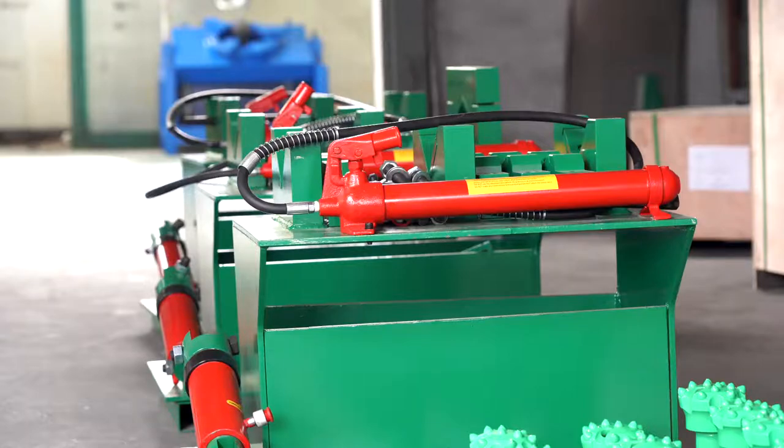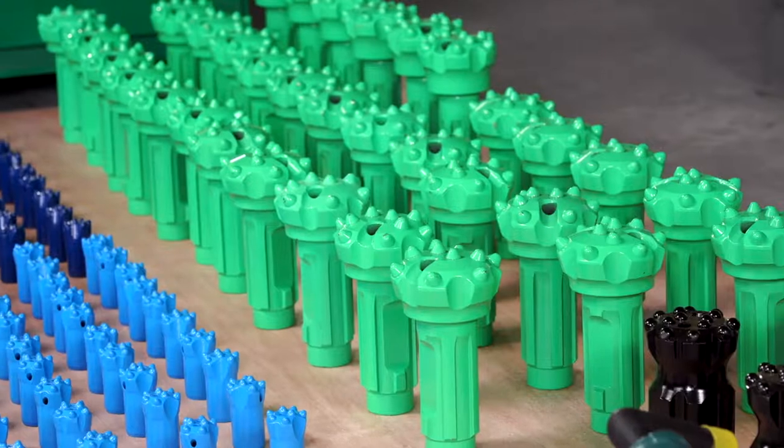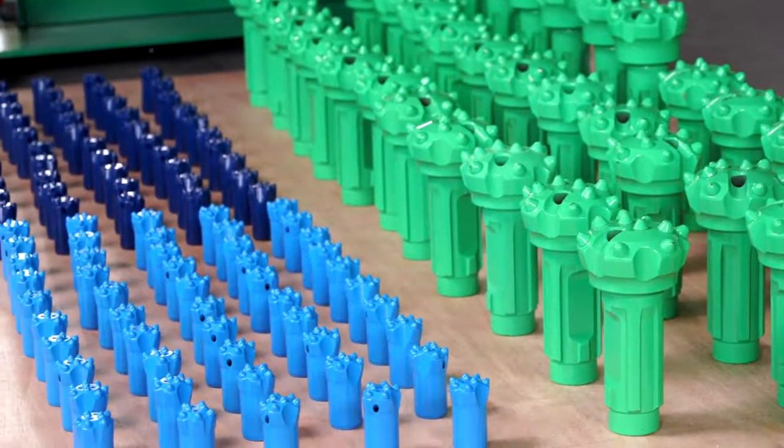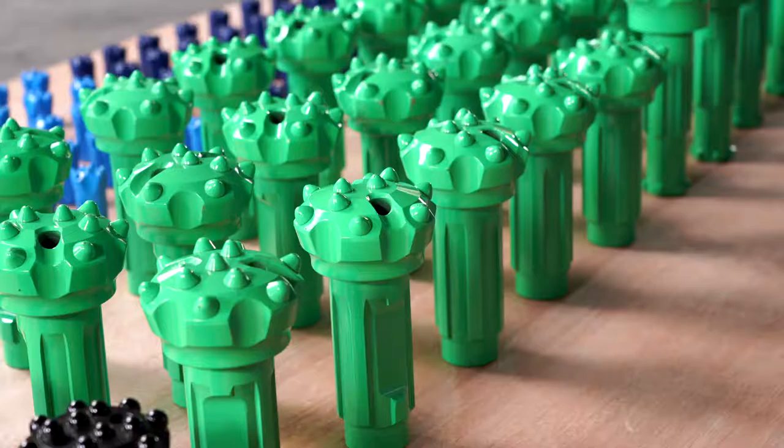including handheld grinder, semi-automatic grinder, robot arm table grinder, and electric motor-driven grinder, available to suit both hemispherical and ballistic buttons with the world's most popular connecting chuck and grinding pins design.